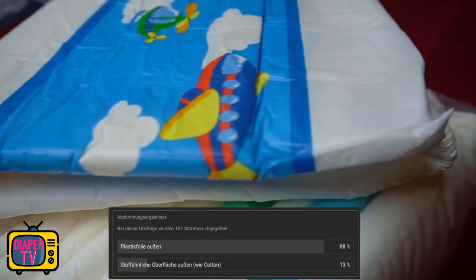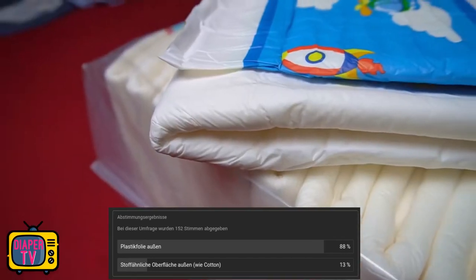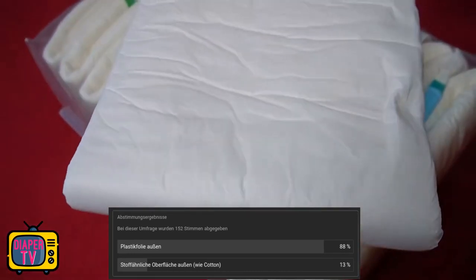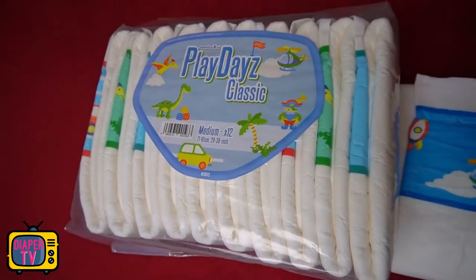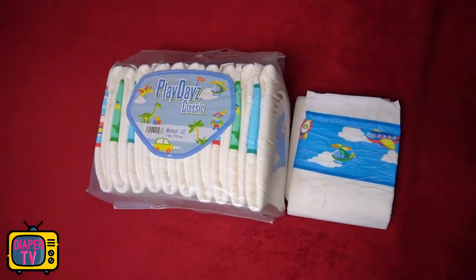On the outside they are made of foil, which I'm sure many of you will be happy about. I once did a poll on which material you prefer, and foil was the clear winner — only a few found the textile-like surfaces that Pampers or Dry Nights opted for better than plastic. What's noticeable is that not all diapers are printed the same, but there are the main colors of blue, green, and blue with red.